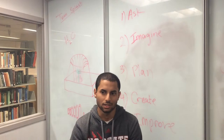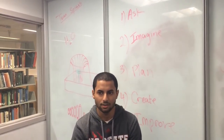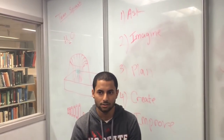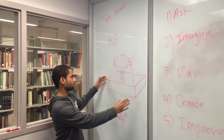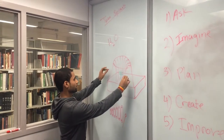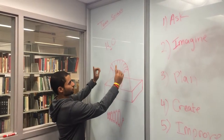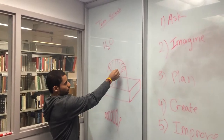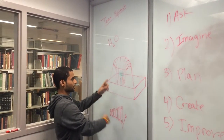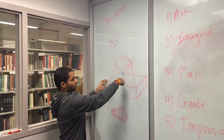We moved on to Imagine, which is the second step — brainstorming ideas. We came up with many ideas, but in the end we chose one idea, which is like the diagram behind me here. We built a base at the bottom, chose supports, and had the water fountain at one corner where water would go through a tube and through a ring at the top. The ring had several holes and the water would go back down through those holes and keep recycling. There would also be a wheel in the middle which would spin due to the water dripping down.